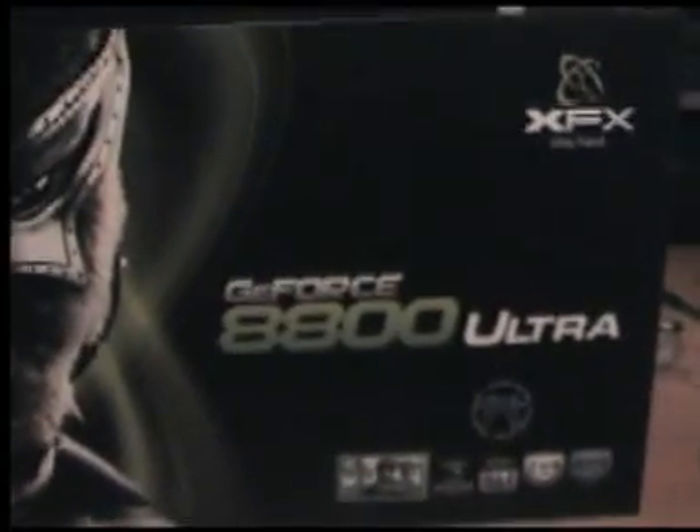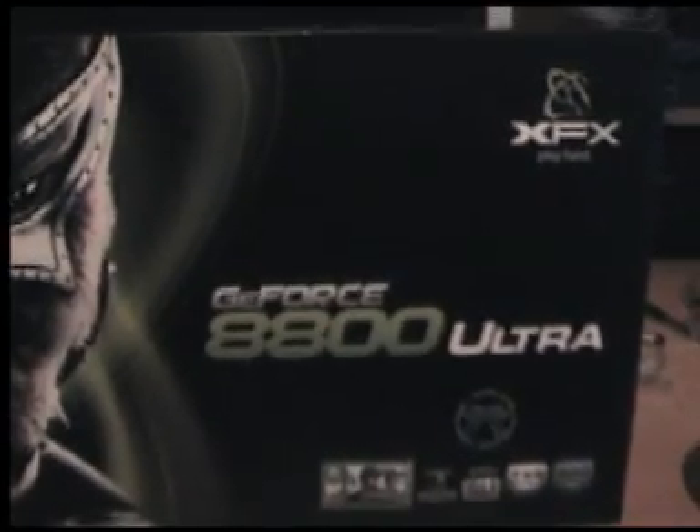This is the unveiling of the XFX 8800 Ultra — the only difference here is we have two other 8800 Ultras. We are going to have three in total. We have the usual standard stuff inside: a couple of driver discs, Company of Heroes, DirectX 10. Here is 8800 Ultra number 3. Beautiful foam, it comes with the box packaged nicely.